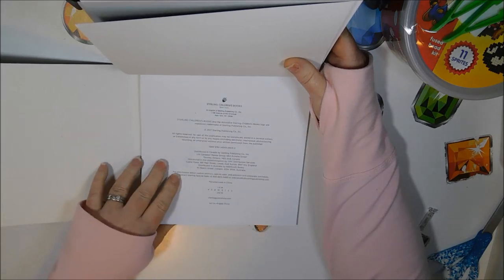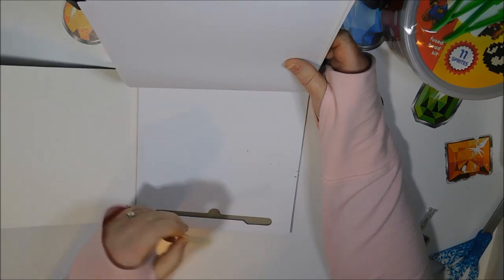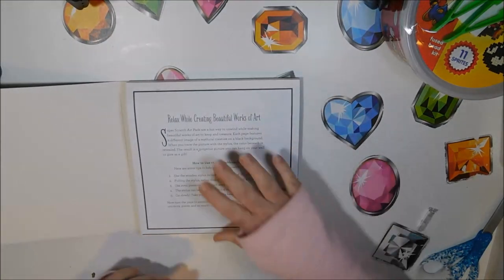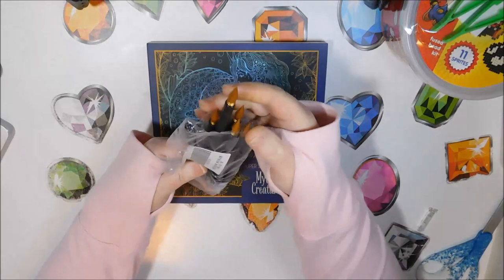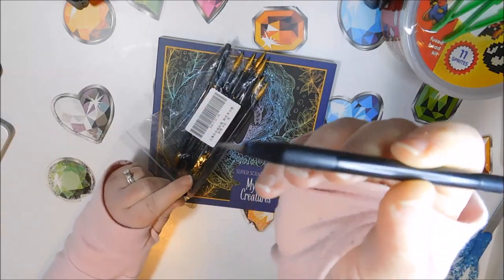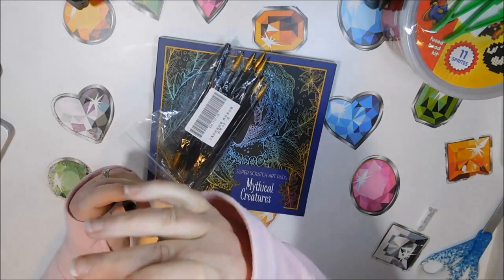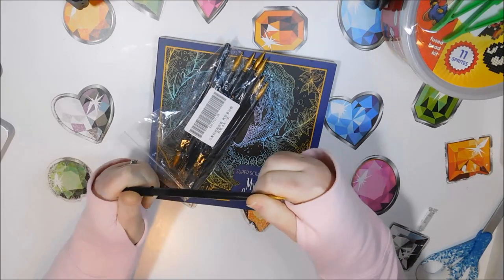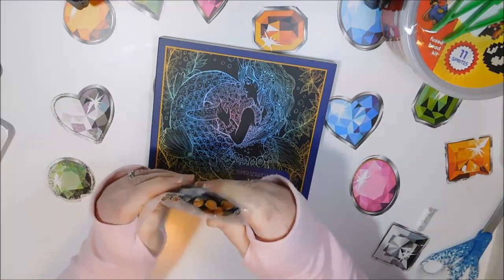This is made by Sterling Children's Books, and in the back it comes with a wooden scratcher, which looks really flimsy. So I also purchased an eight-pack of scratchers — they've got a fine tip on one end and a bigger fat end on the other side. I put these under office supplies on my Amazon page. The only downside is they came with a hole in the bottom because they're so pointy.